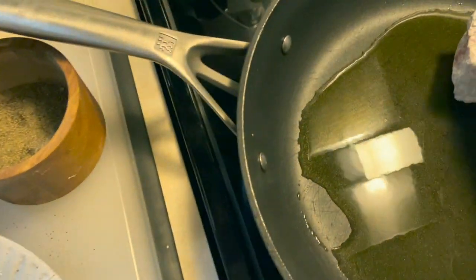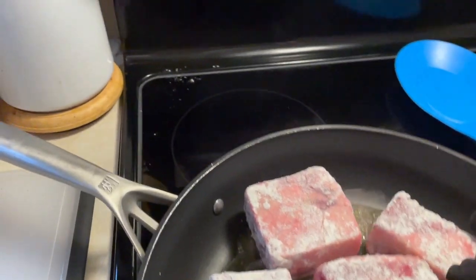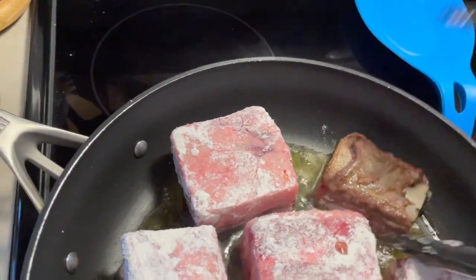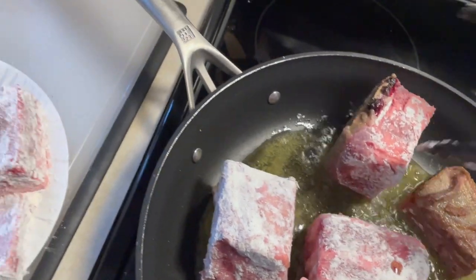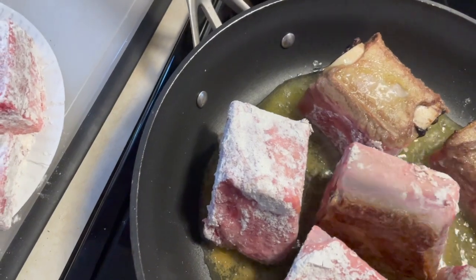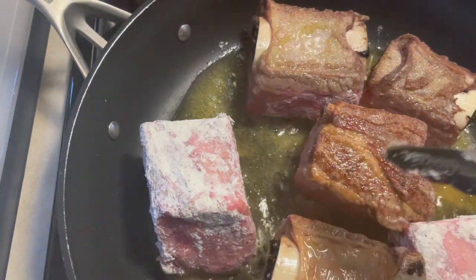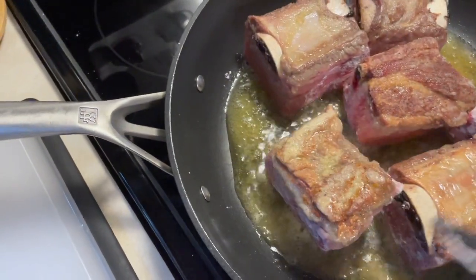Once the ribs are coated, put them in a hot skillet with a little olive oil. We want a nice brown crust on the short ribs — look how beautiful that crust is! Flip them over and cook on all sides. You don't have to worry about cooking through since they'll finish in the slow cooker; we're just crusting the outside, and the flour helps us do that.